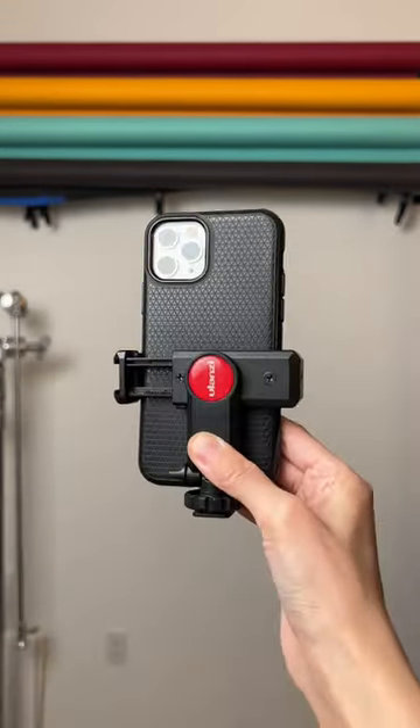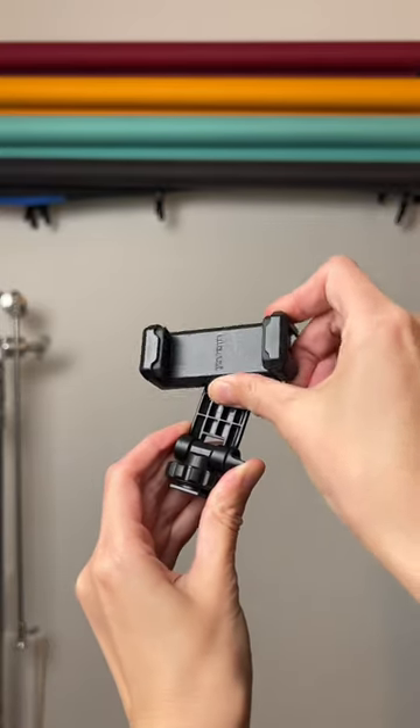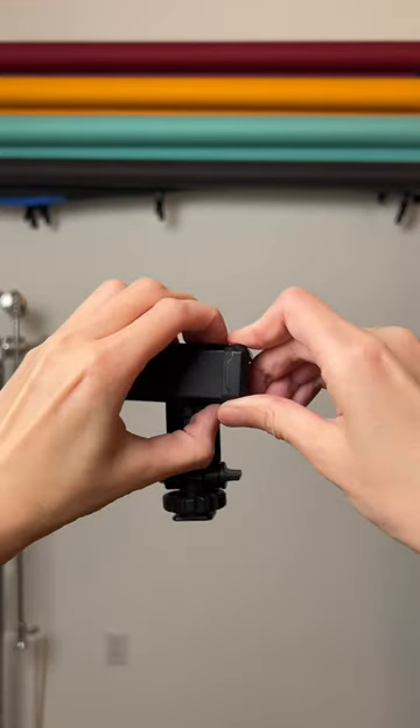Simply press the button and open the clamp, insert your phone, and then push it close. The ratcheting system lets you quickly achieve a firm grip on your phone. With the ability to rotate 360 degrees, you can shoot in portrait or landscape at the precise angle you need.